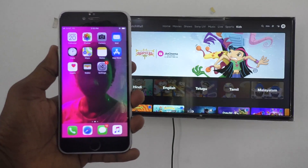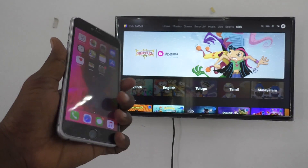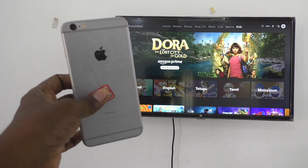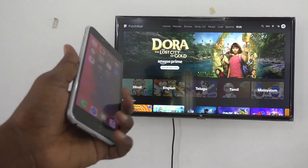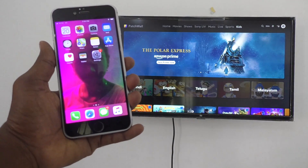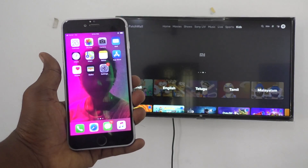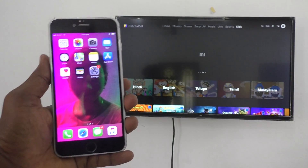Hi friends, welcome to Five Minutes Tech YouTube channel. Here is the Apple iPhone 6 Plus smartphone. In this video, you will learn how to do screen mirroring from Apple iPhone 6 Plus to any Android TV.